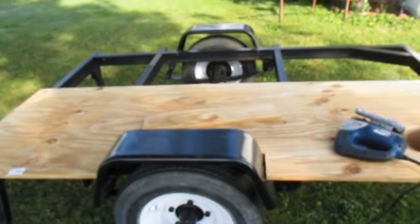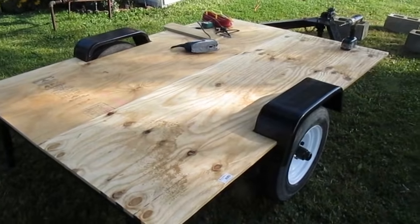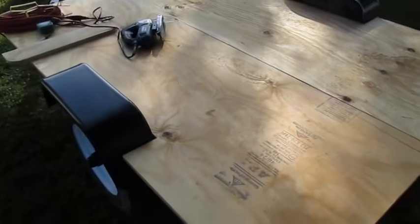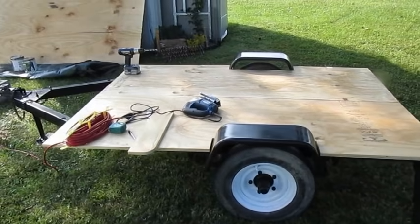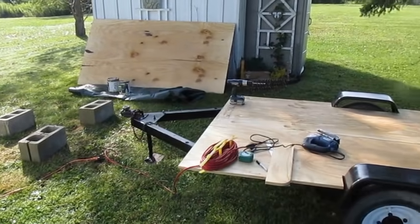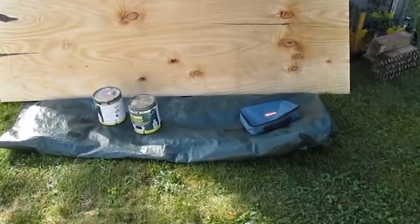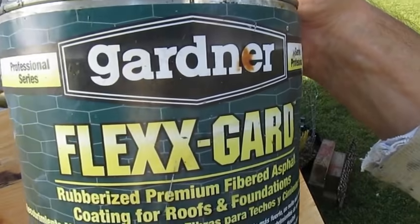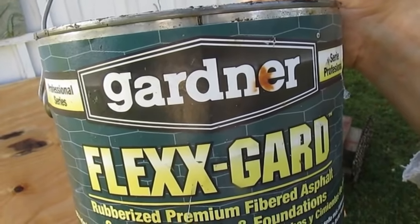Now I will cut the other one for that side, then I'll flip these over and flex guard them. Both sides are cut — there's my platform to start building a camper on. Now all I got to do is take them both off, put them over there on the cinder blocks one at a time, and undercoat them with the Flex Guard. It's called Gardner Flex Guard — it is the best stuff to undercoat a trailer with. I swear by it.